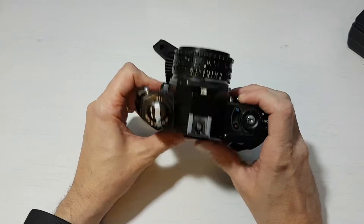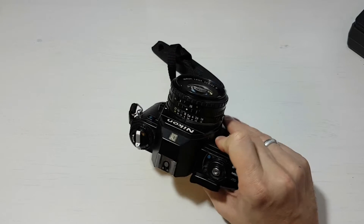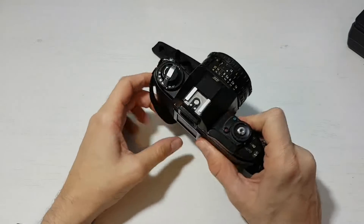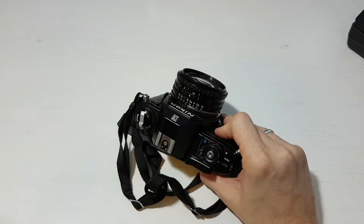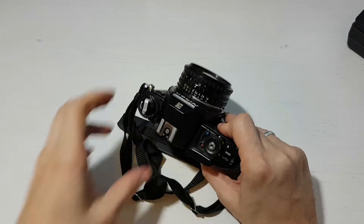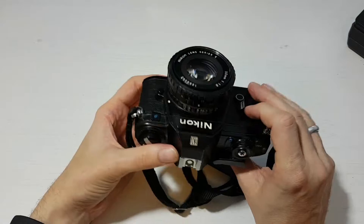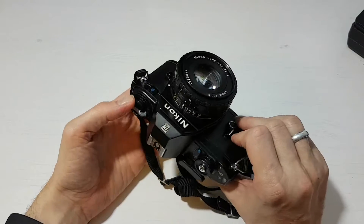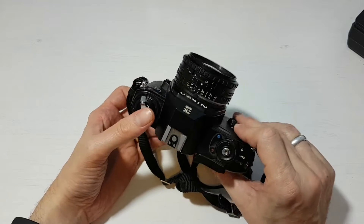I tend to take the camera to places I wouldn't want my F2 or F3 to go. If there's sand or a night out drinking and I don't want to risk them getting dropped and dented, I'll take this EM. It's pretty tough, but if something did happen to it I could pick up another one off eBay relatively cheaply — around 20 or 30 pounds for the body only.